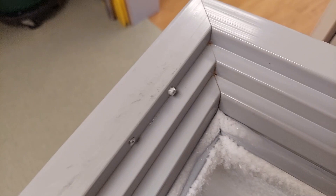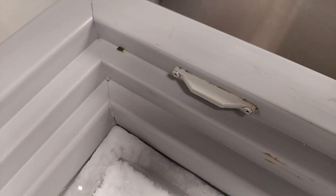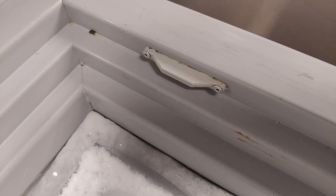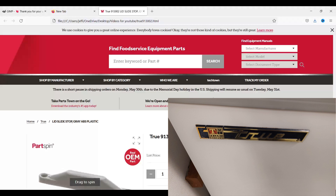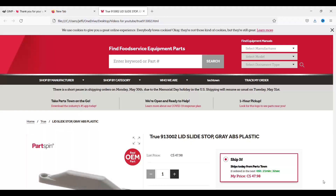Here's the ice cream cooler — you can see this is the original part, which is just a simple guide rail that the door slides on and off. We need to model it and replace it because you can see the rivets here are broken off and it's starting to cause a problem. We're going to make a couple of these. This is a True brand ice cream cooler — I took the picture off the side and we started searching.